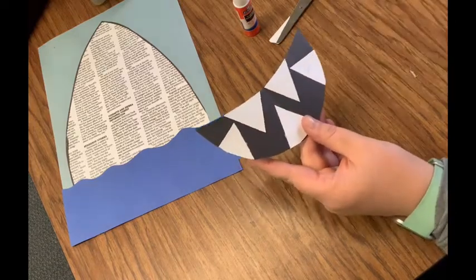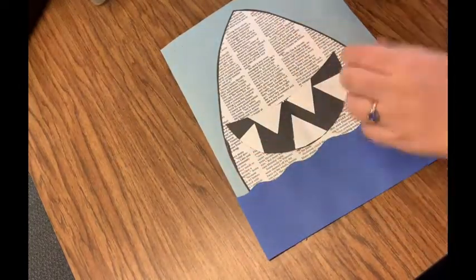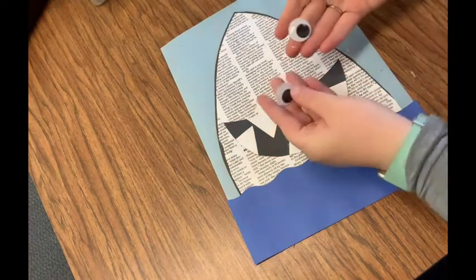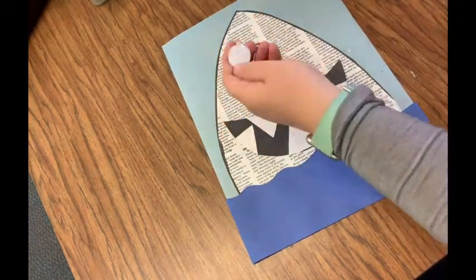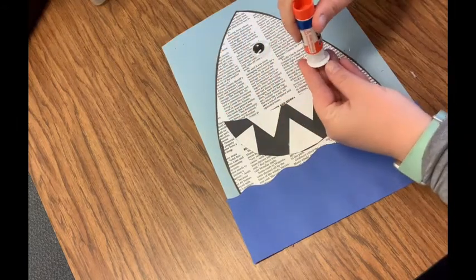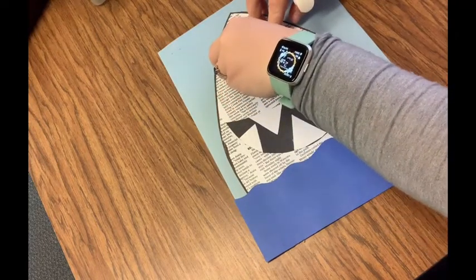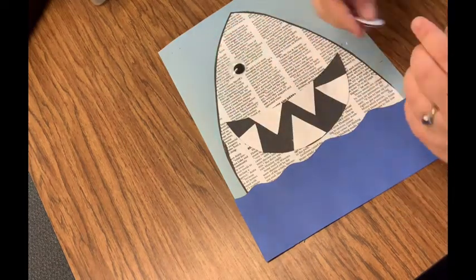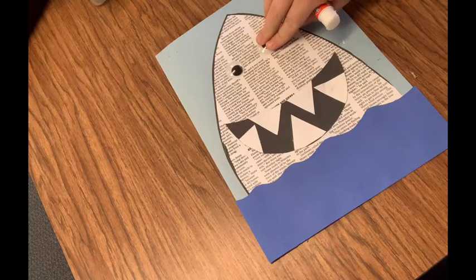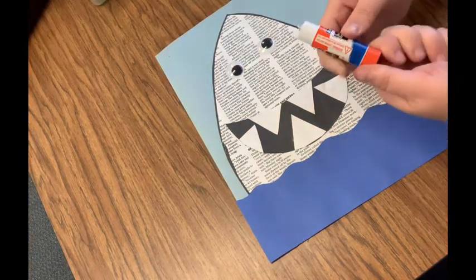Okay, now my shark mouth is ready. I'm going to bring this back over here and glue my shark mouth onto my shark. Perfect! Now I'm going to grab my big googly eyes and glue them on — yours might be stickers, and if they have stickers on the back you can just pull the sticker off and stick them on. But mine have to be glued, so I'm going to put some glue, then stick it on there and hold it down for five seconds: one, two, three, four, five. Then put glue on my other one and hold it down for five seconds: one, two, three, four, five.